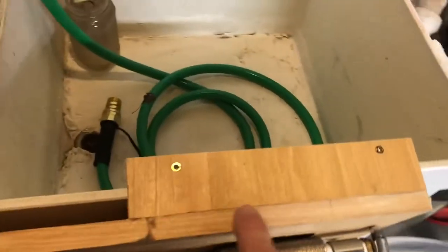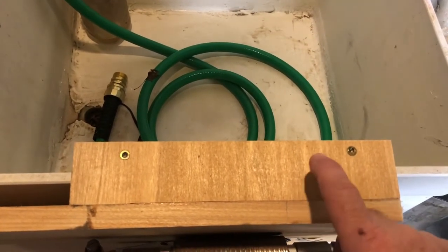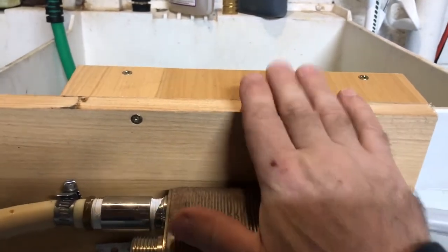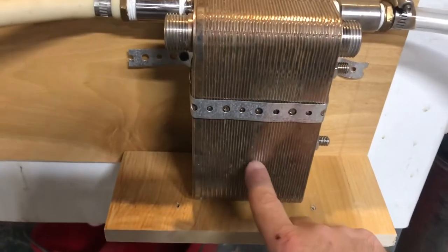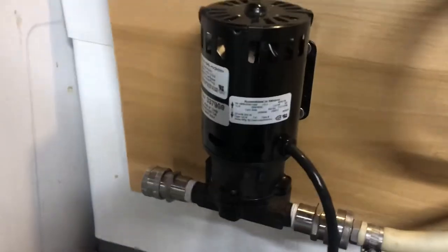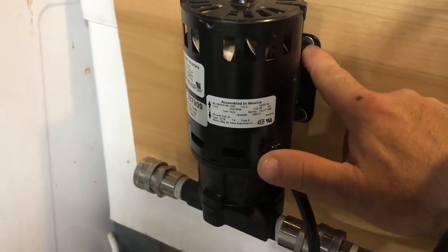I put two screws in the top here to hold this piece on, and I pre-drilled these. If you do not pre-drill, the wood will most likely crack when you put the screws in. I also put two on the front here, pre-drilled as well, to hold this piece on. Down here I put a small piece so this can rest against the bottom, then I attached it with a little metal strap. This side is attached with four screws, two on each side. I had to use a couple of washers so the screws wouldn't go through the larger holes on the mounting bracket.